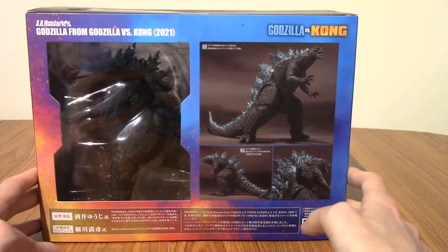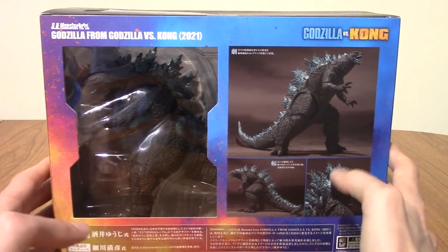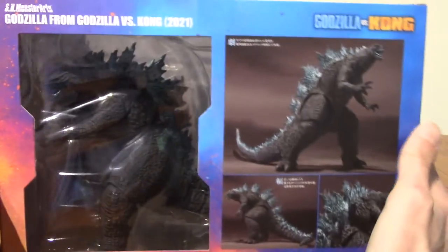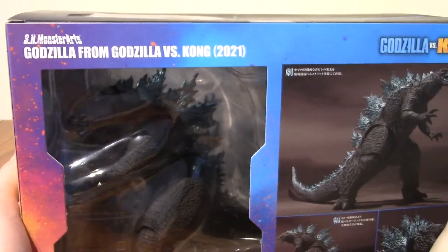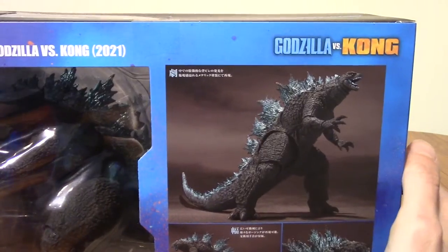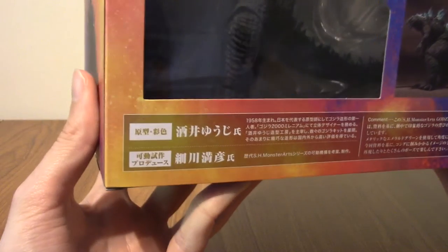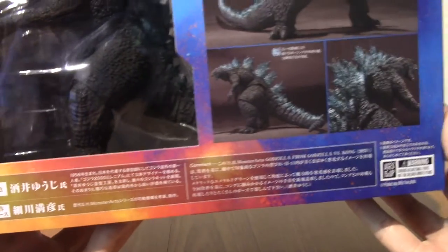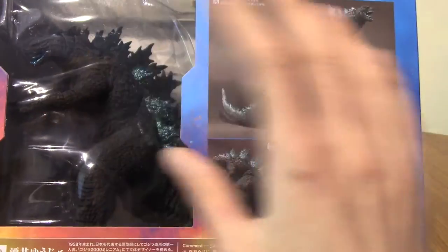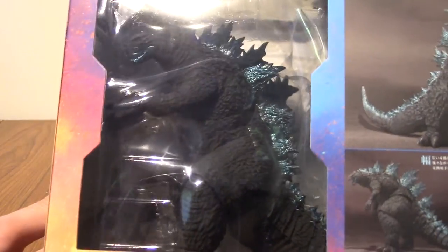We're going to crack this open. I've been sat on this for a while — I think this has been out about a year or something — but I just never had room for him until now. So, this is SH MonsterArts from Godzilla vs Kong. I'm going to take a quick look at the box first. We've got a lot of Japanese text down there, and we've got a few shots of him at the front of the box, which is a bit unusual — usually it's at the back. We get a peek of the figure himself.